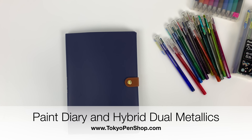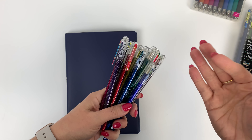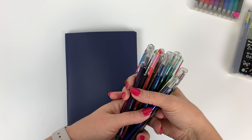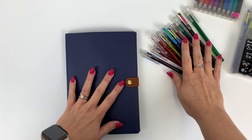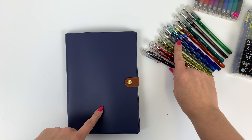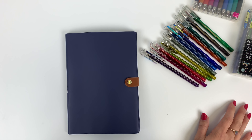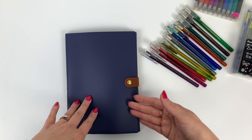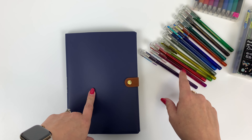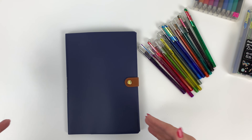Hi everyone! Today I want to share with you my Midori Paint Diary 2019 and my new Pentel Hybrid Dual Metallics that have been re-released with the addition of four new dual colors. I thought I would combine these two together because I'd been meaning to do a video on the paint diary and I love the sparkly pens in my planners. It's really fun when you're flipping back through to see that. I thought this would be a nice pairing and I would set up my November calendar using these so you could get an idea of the dual metallics and the paint diary at the same time.